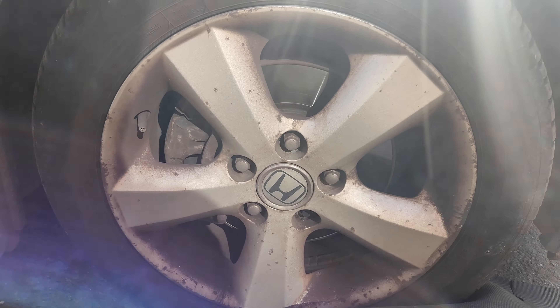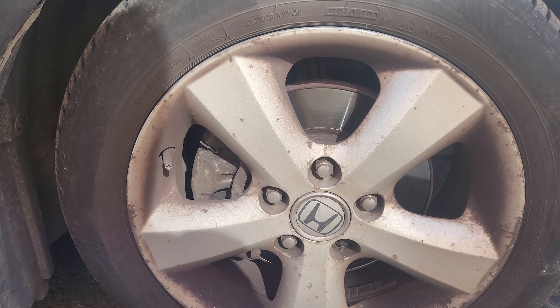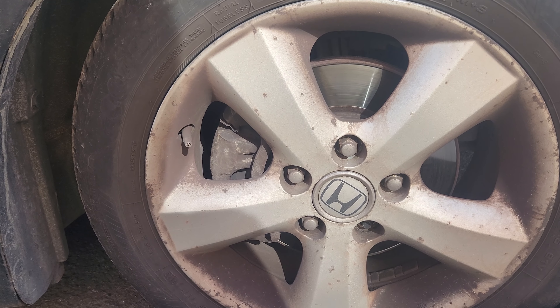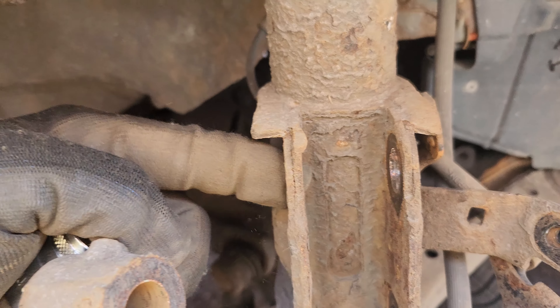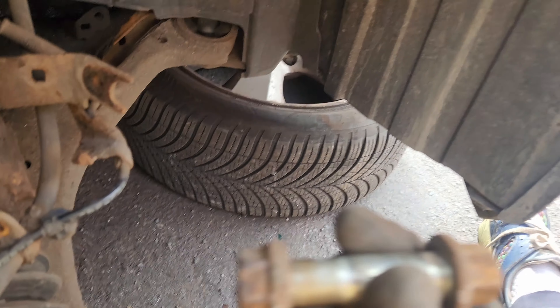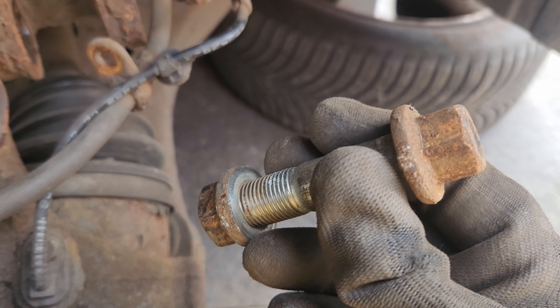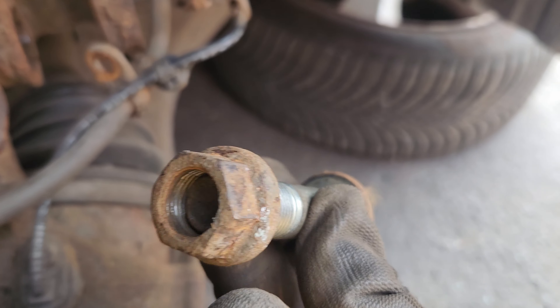First of all you need to loosen off the wheel nuts and jack the car up. Once you've taken the wheel off and jacked the car up, these bolts here - you've got one and two bolts there - and how I keep them in order is by basically doing what I've just done here.